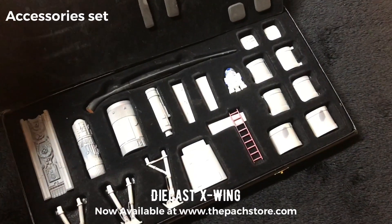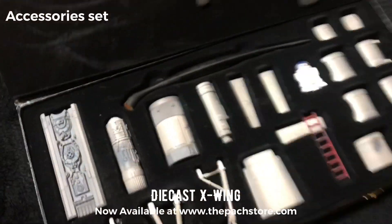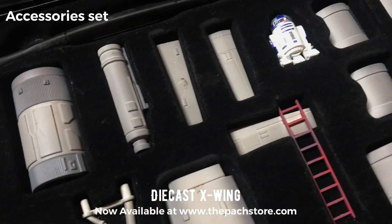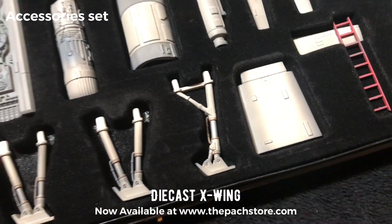Over here it's actually the signature series, but we don't have the plaques that come with it. So over here we have a couple of extra parts that will go together with the X-Wing — you can fit them on it.